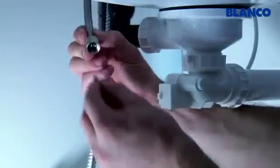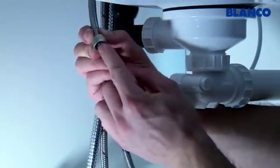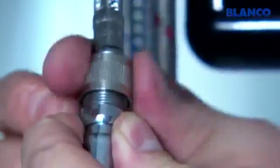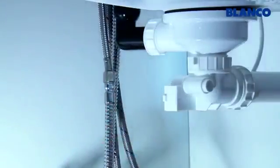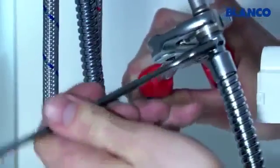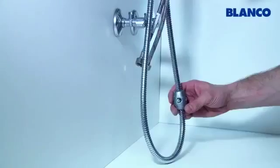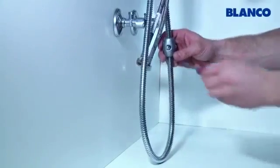Insert the seal that was included in the delivery into the connecting piece of the shower connecting hose and attach it to the shower hose. Use the water pump pliers and the 14 mm spanner. Then apply the weight to the shower hose.